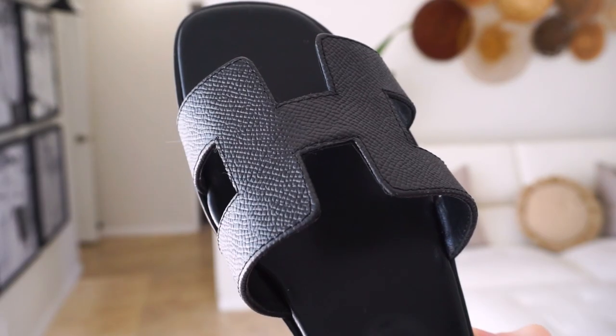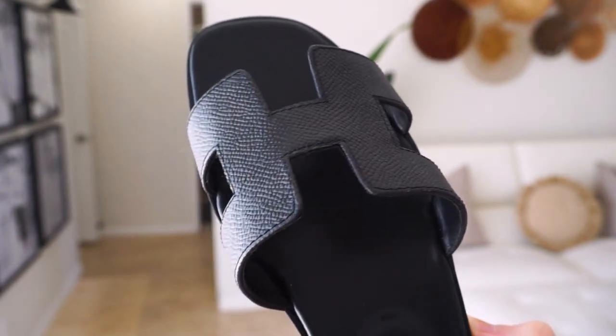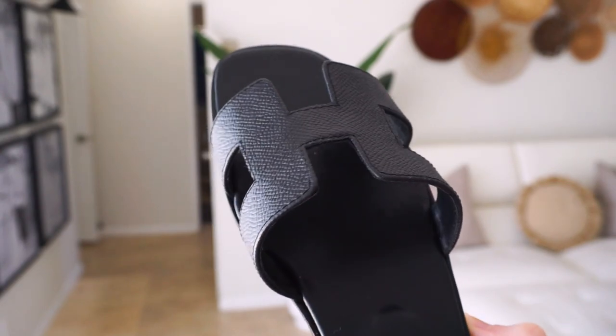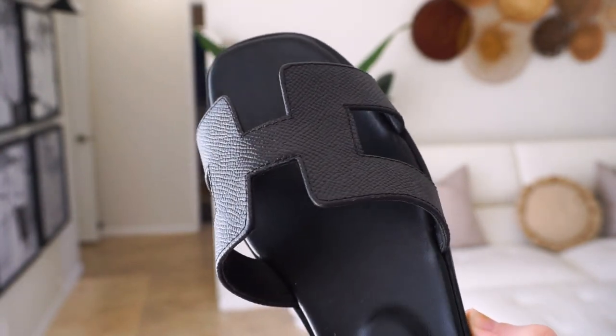As you can see up close here, the quality is amazing. The stitching is beautiful and they really paid attention to the fine details — and that's what makes these Hermes sandals so special. You don't have to wear a black dress with these. You could wear jeans, you could wear shorts, skirts — anything will go.